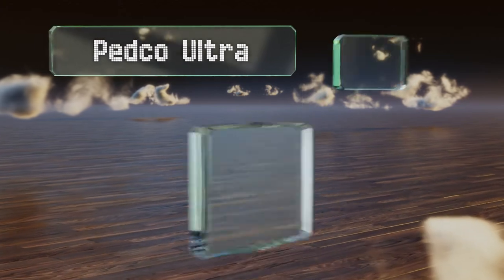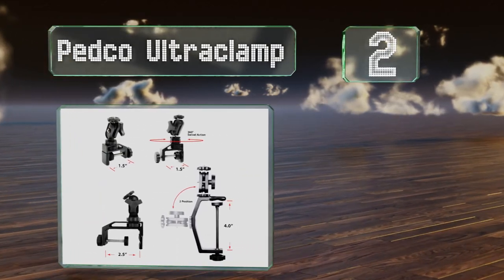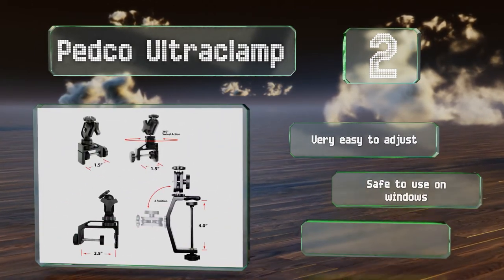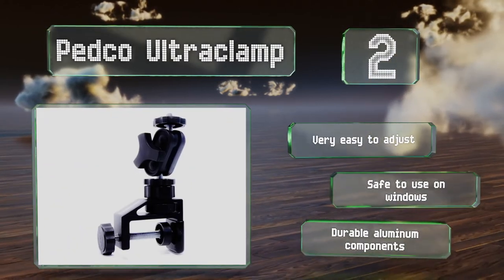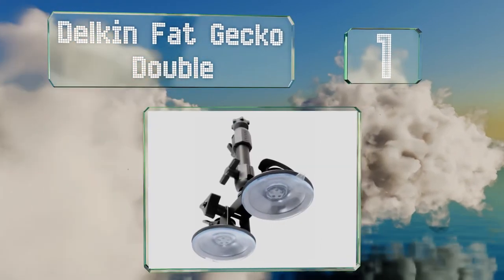At number two, if you're looking for something with incredible versatility in a decidedly small package, the Pedco Ultra Clamp is likely it. You'll find yourself setting up a number of things on its one-quarter-twenty screw head, from GoPros to speed lights. It's very easy to adjust and safe to use on windows, and it's made with durable aluminum components.